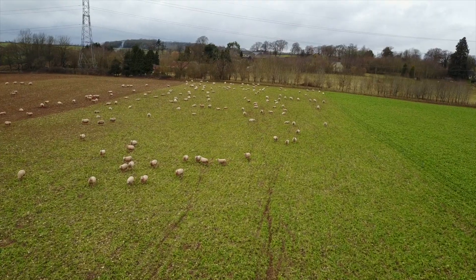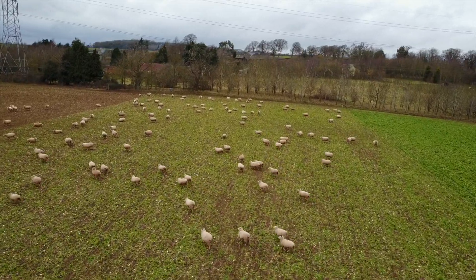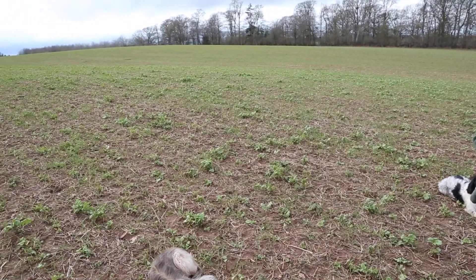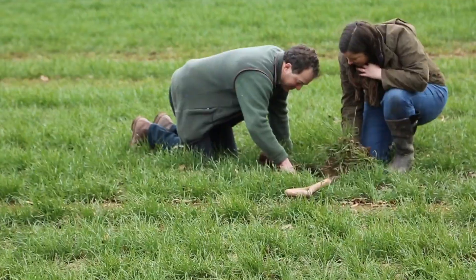On this field we're standing on, we put a simple cover crop in, the principal one being fodder radish, but it's also had phacelia and various other things. I then grazed the sheep across it. What you're seeing now is a regeneration of it. It's done its good because it's got the worm population up, it's got the bacteria population up, and it's taken in the remnants of the last wheat crop that were left there.